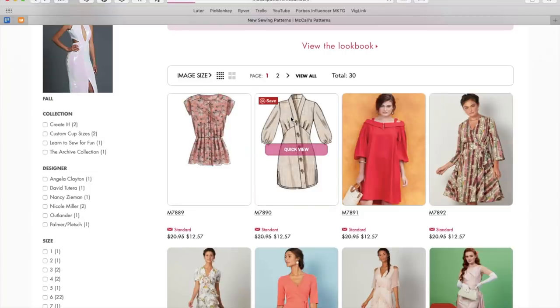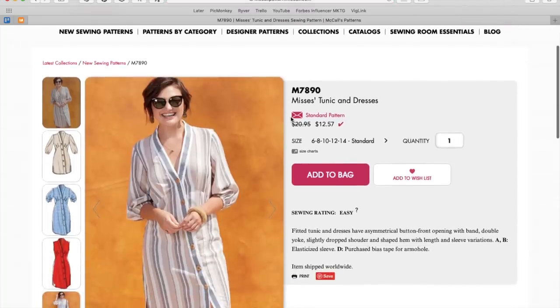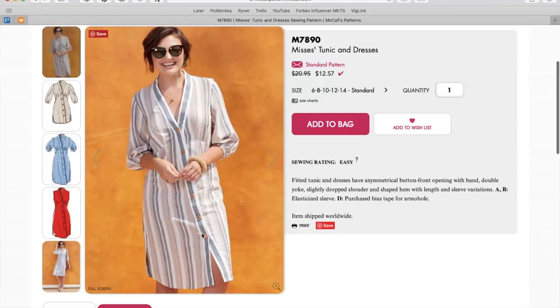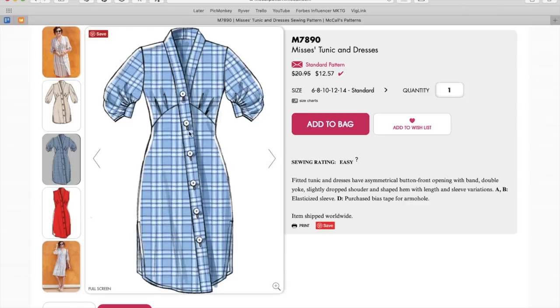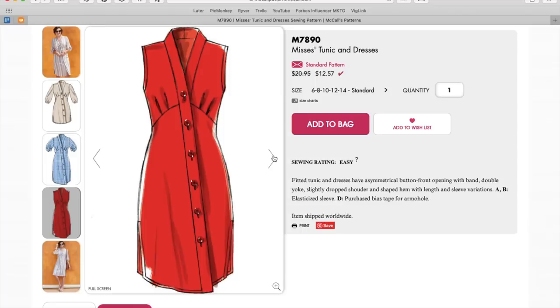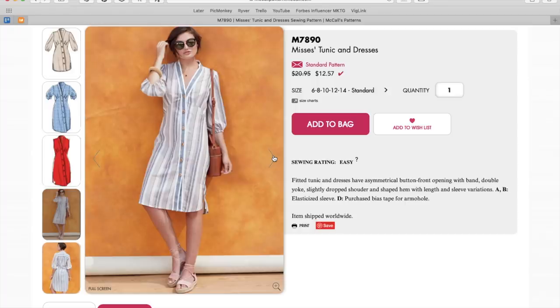Here's our next pattern — we have a tunic and dress. Now this looks asymmetrical. We've got this like band that goes diagonally from your knee up to your center front and around your neck, and then these kind of dramatic sleeves and then some darting going on here, a side slit on the hem, curved hem, all those details. That is asymmetrical, right? Fitted tunic and dress have asymmetrical button front opening. Now I get a little bit leery of this because sometimes you can't tell that this is intentional and it looks like your dress is twisted.